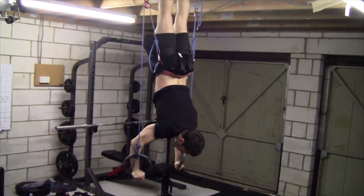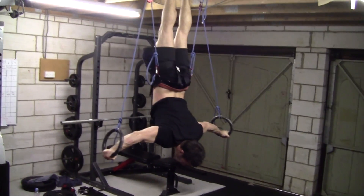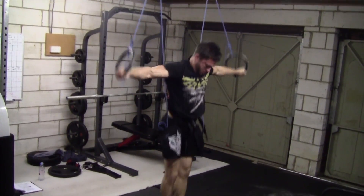Basically it's a pulley system that means you weigh half on rings, and it's much easier to practice positions and stuff. It's really easy to make, so I'll show you how it works first — you can probably then just go and make one yourself — but then I'll go into detail of exactly how I made mine.